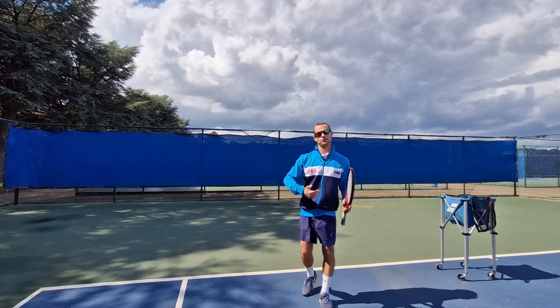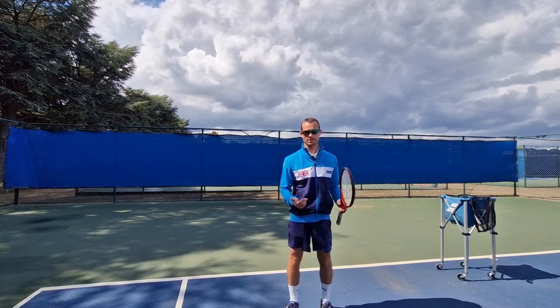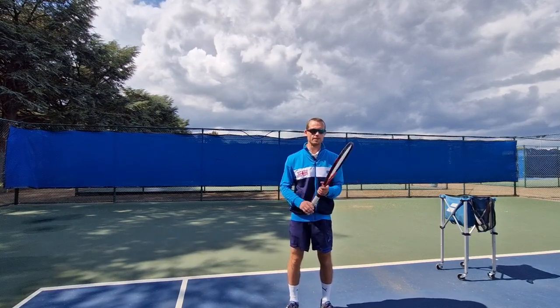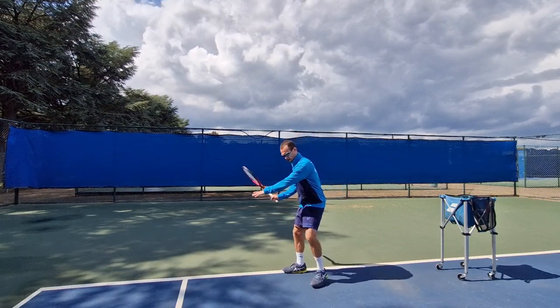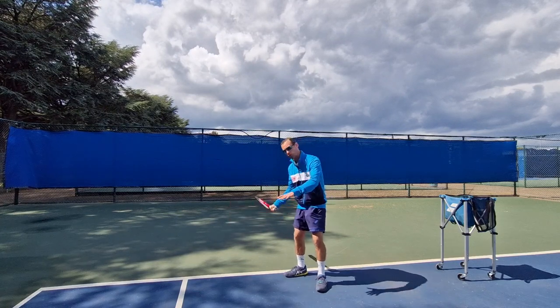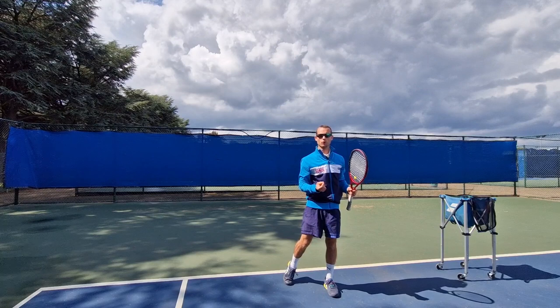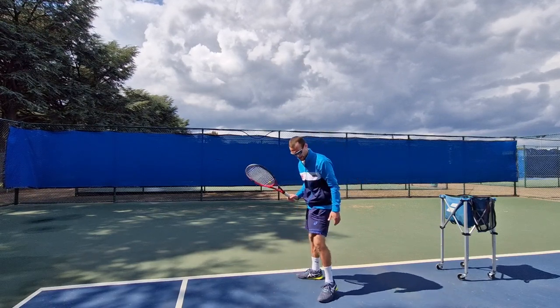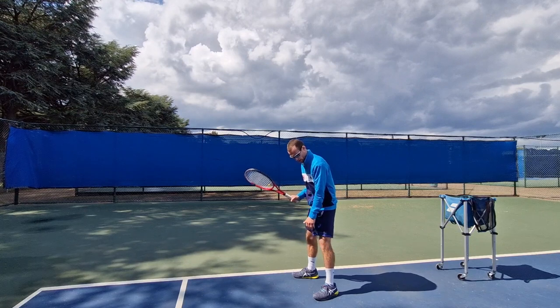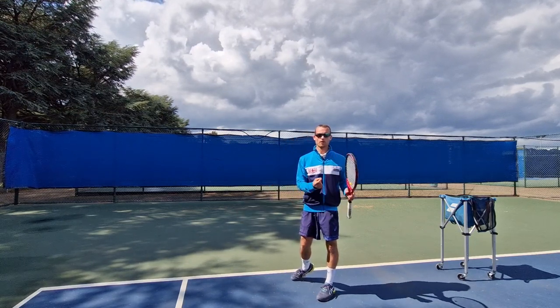Maybe I shouldn't have left this to the end of the video, but another important element if you're still struggling with this is to pay attention to your non-hitting arm. We want to make sure that we clear this arm out of the way — it follows the path of my racket and comes up over my non-hitting shoulder. What I don't want it to do is drop down and across my body, as that will really restrict my ability to clear my hips.